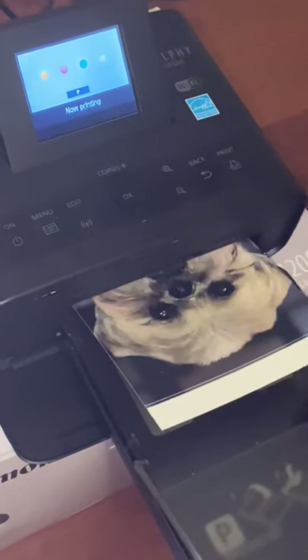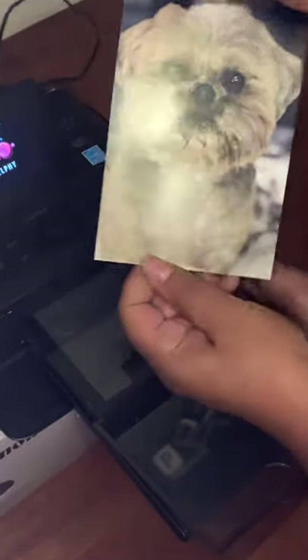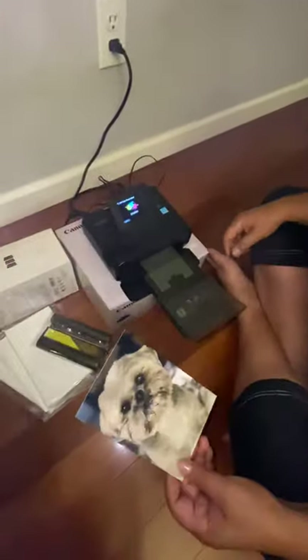It's a borderless photo that comes out. You just have to snap off the edges. And there you go — the dog's not included, but there you go!